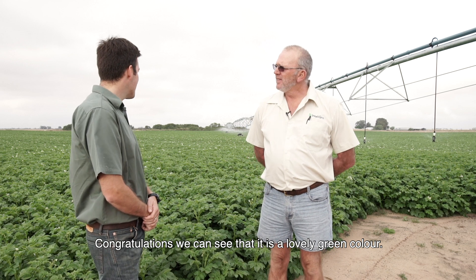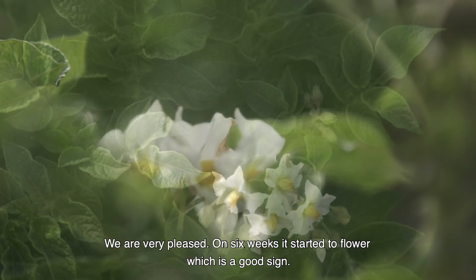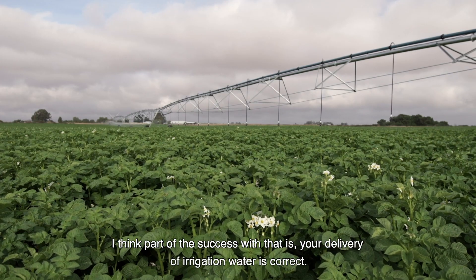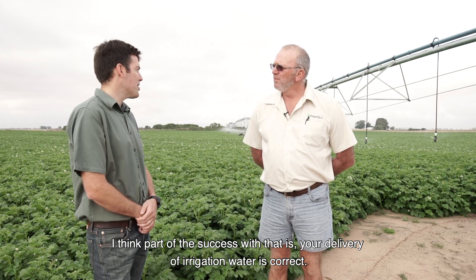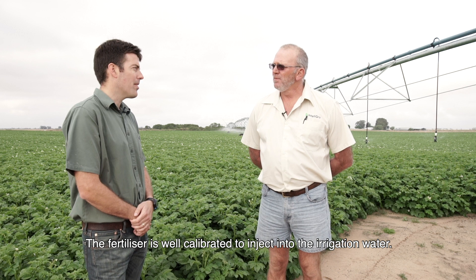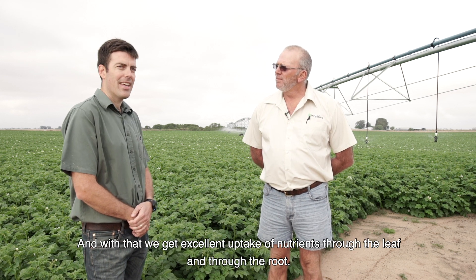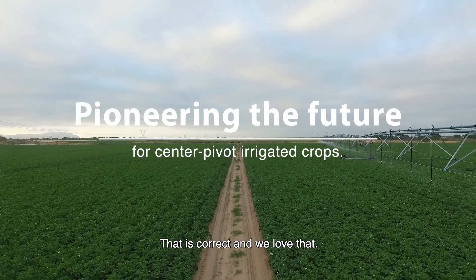Congratulations — we can see it's a lovely green colour. We are very pleased; at six weeks it started to flower, which is a good sign, and we are looking forward to a good crop. Part of the success with that is your delivery of irrigation water is correct, the fertilizer is well calibrated to inject into the irrigation water, and with that we get excellent uptake of nutrients through the leaf and through the root. That is correct and we love it.